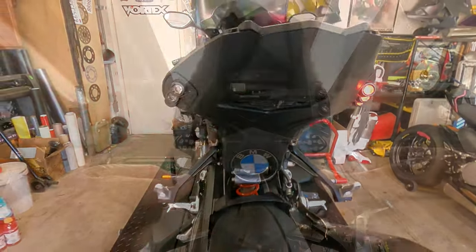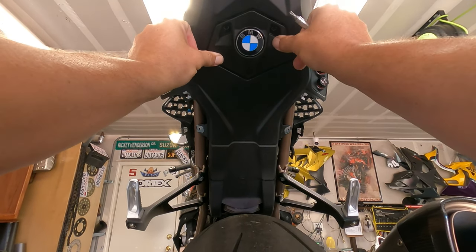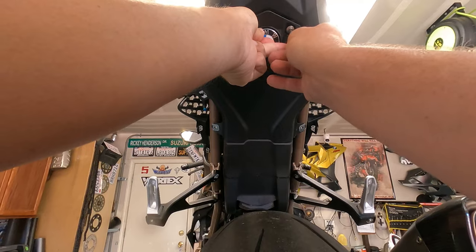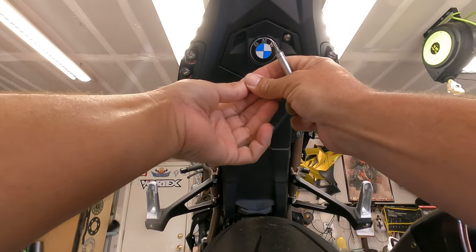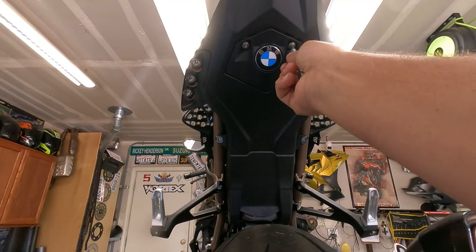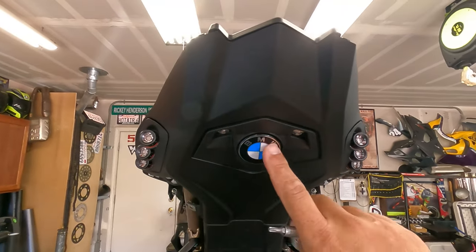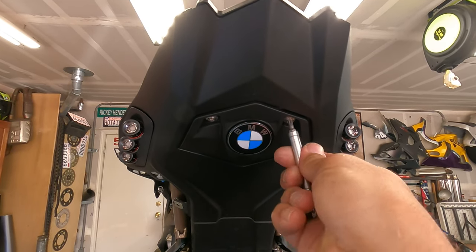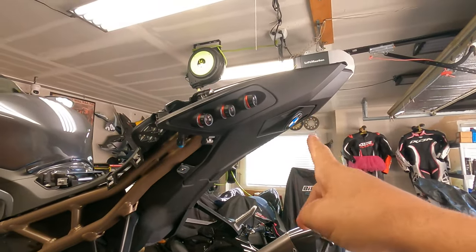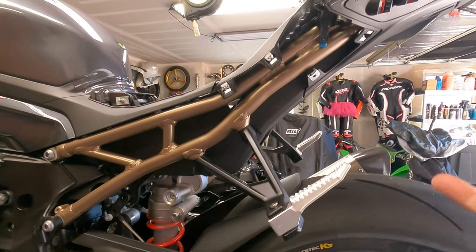Now let's tidy up the back tail with the BMW tidy tail block-off. It's pretty easy — there are two little hooks, hook them right in, push it in, and BMW includes two small bolts. Use the same T25 screw bit, get them both in there and tightened up, and the tail is nice and clean. I love how clean it looks with the little BMW emblem.